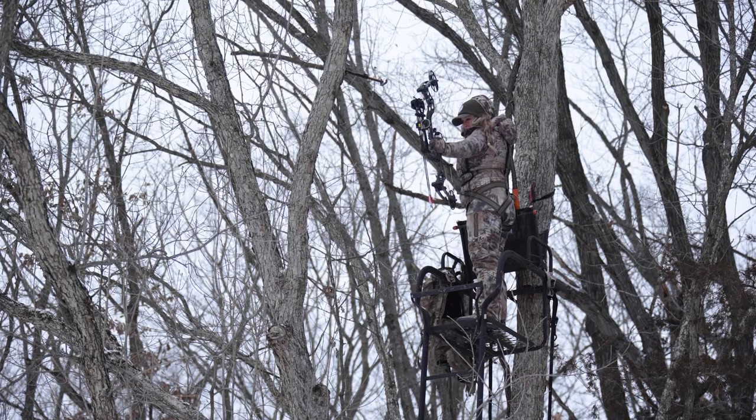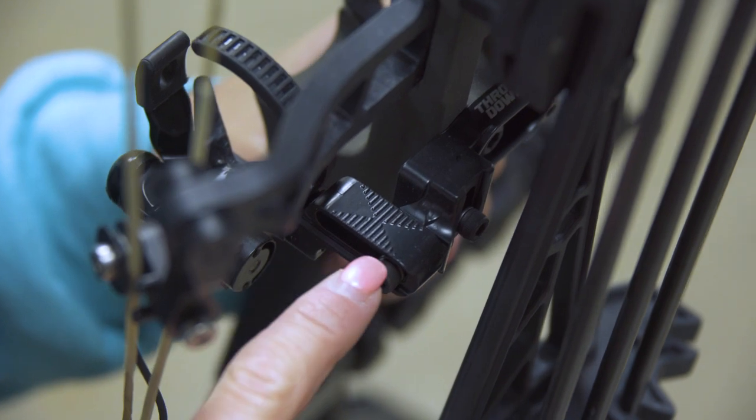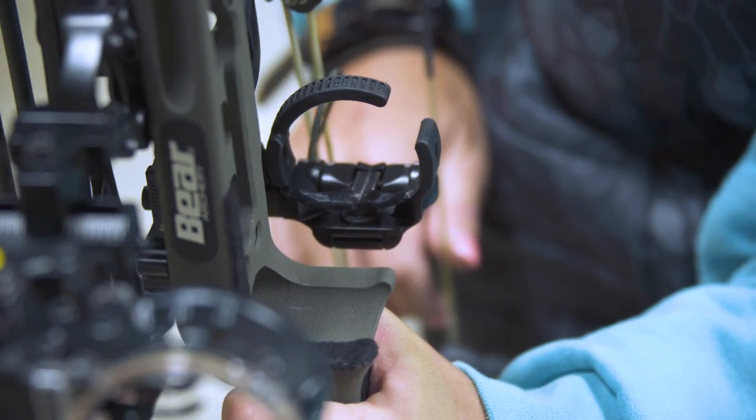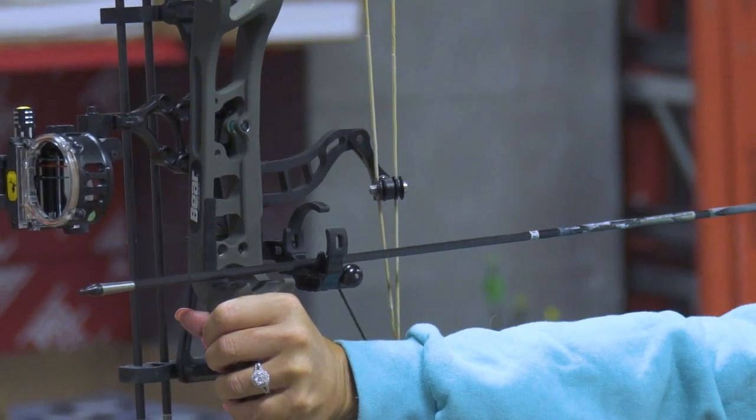The rest is ambidextrous so it works for every archer. It easily adjusts for both windage and elevation for precision tuning, and the newly tapered launcher acts like a built-in noise dampening system that ensures a quiet draw and release.